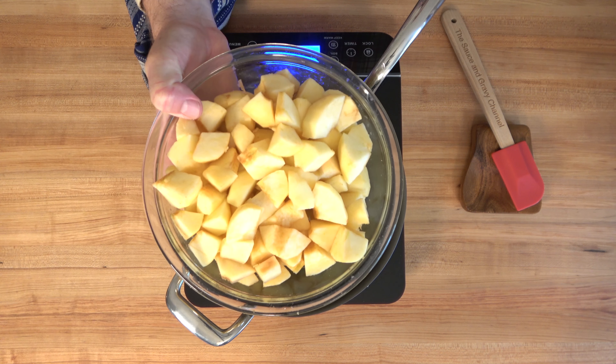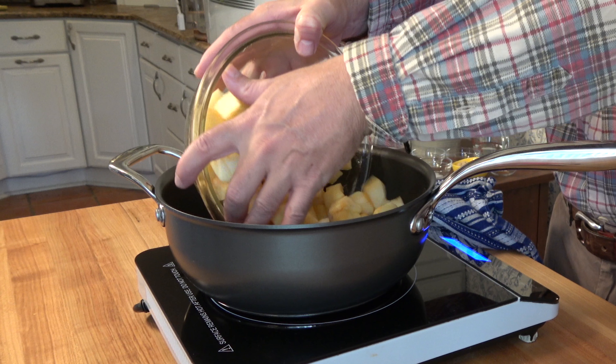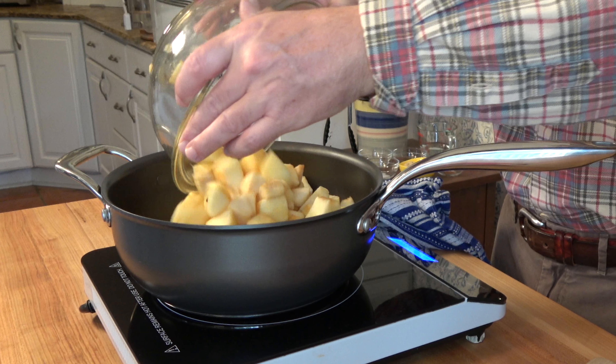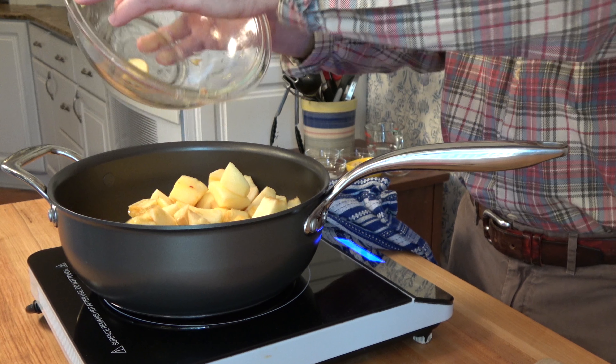Let's start off this homemade applesauce recipe with brandy. We're going to use three pounds, or five to seven medium-sized apples. I'm using gala apples. You'll want to core them, peel them, and dice them, then put them in a sauté pan over medium heat.